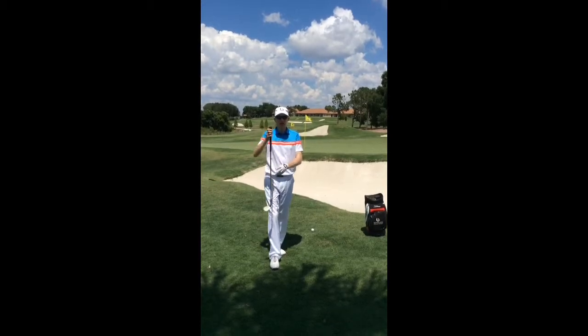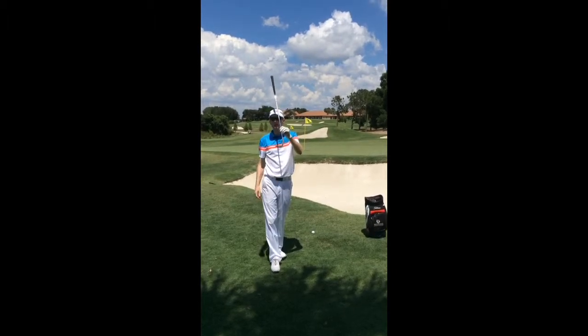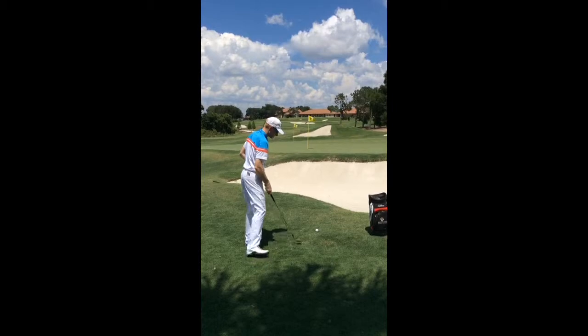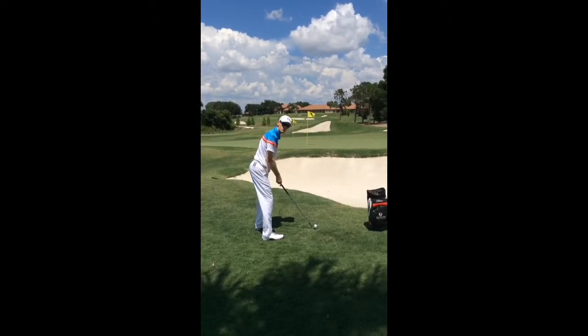So to change the technique, I need to talk about what we're going to do with the golf club and what we're going to do with the swing. I'm going to add a little bit of loft to my club face. In doing that from my setup position, the club face is now pointing to the right, so I'm going to aim my body to the left to counterbalance that.